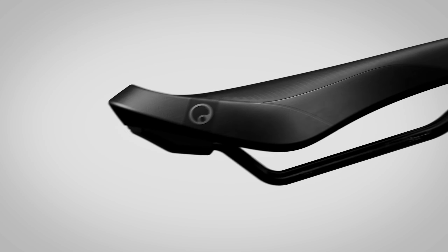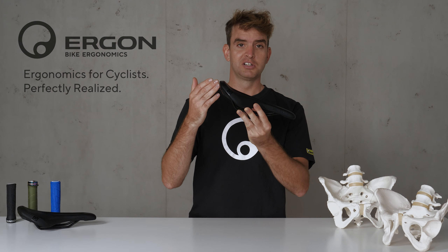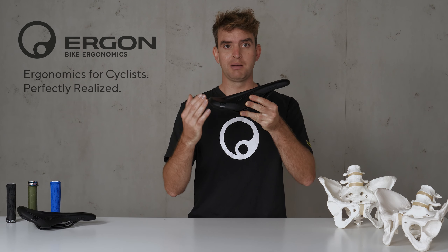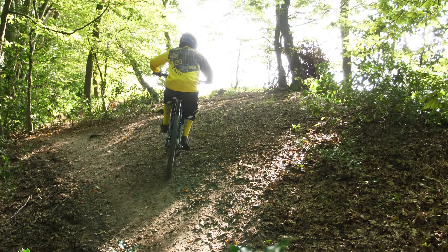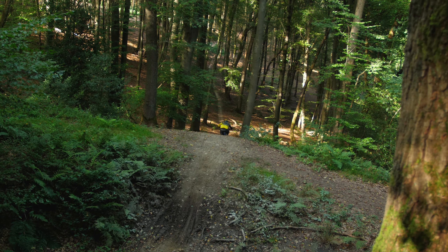The last feature is the saddle ramp. In this case it's balanced between up and downhill conditions. That means when you're riding uphill, the ramp gives you a good and stable position on the saddle while you are pedaling, and at the same time it does not bother you when you're riding downhill.